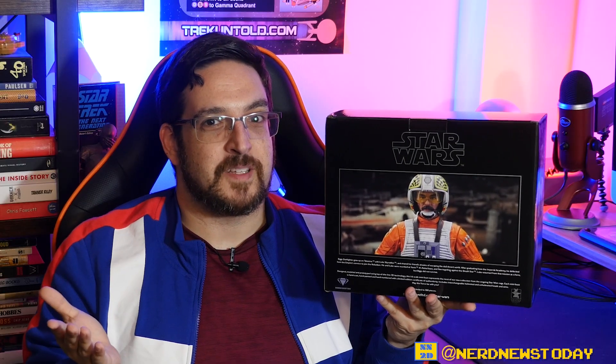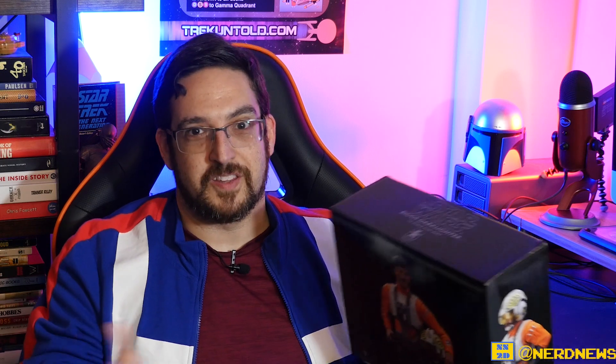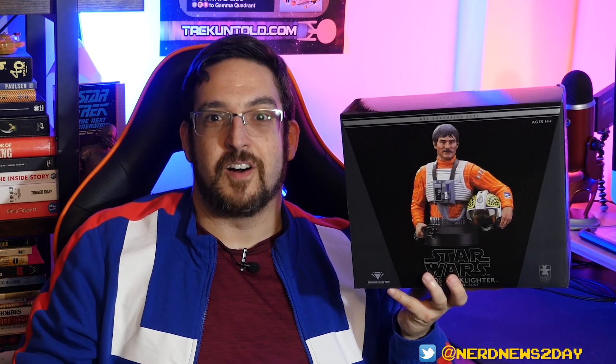I've never understood why artist credits are missing. It's something that is sorely missed, at least for me, because I really want to give credit where credit is due — and the folks that make these pieces do such a wonderful job. So whoever made this, hats off to you, may the force be with you. But with that said, let's go ahead and get our Biggs Darklighter out of the box and take a closer look at him from all angles.